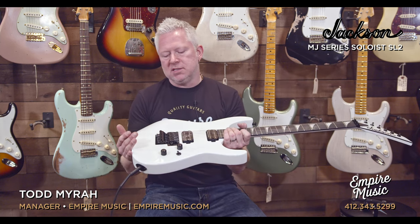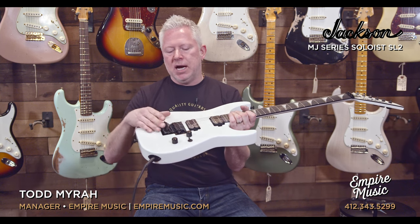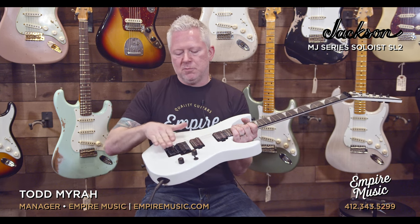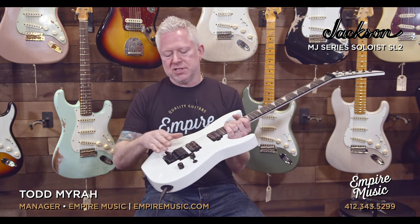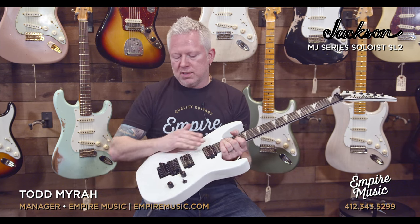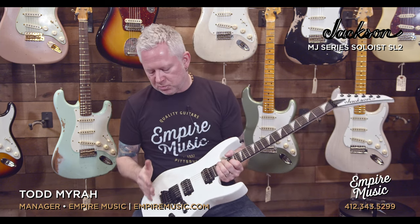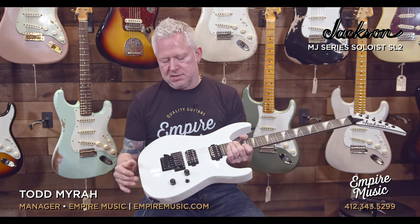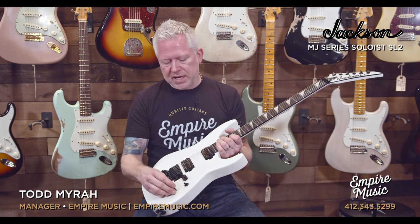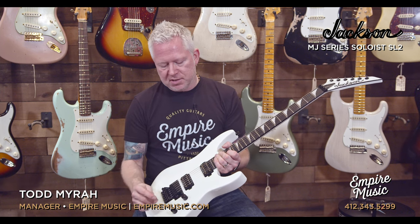We have the double-locking Godot recessed bridge — it's a Floyd Rose type but with a little different design. I like this because instead of the fine tuners being parallel with the body like the Floyd Rose, they're kind of arched back, kicked back a little bit. There's a little more room, so when you're playing you're not bumping it and taking things out of tune. It's a very sturdy bridge, especially for all that aggressive bridge play. We have master tone, master volume, and a three-way switch — keep it simple.